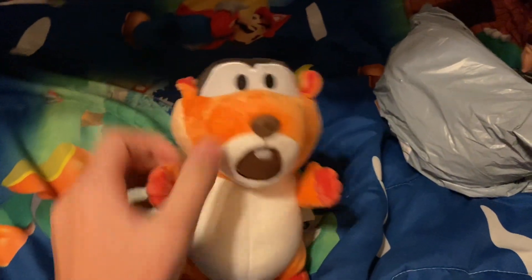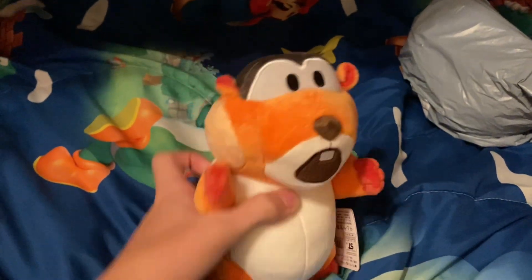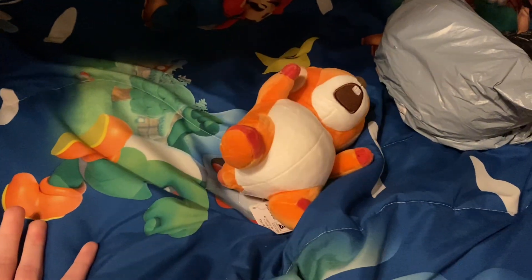That's right guys, I got the Skedaddler plush from Super Mario Brothers Wonder! It's one of the bootleg plushies, but this one is very nice and very soft. Little cute boy, little tail — he is very cute and very small. I like it.